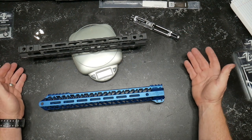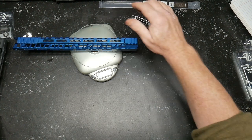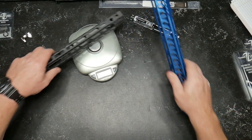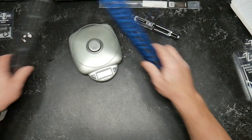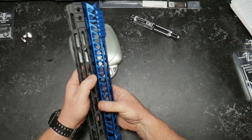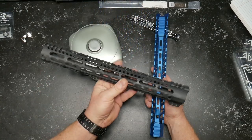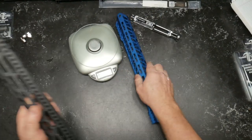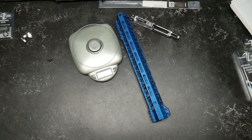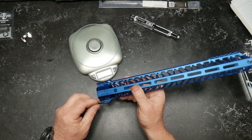For weight comparison: the Midwest Industries rail is 9.7 ounces, and the Timber Creek is 9.1 ounces. It's not entirely fair because this one doesn't have a cut or relief up in here, but anyway it gives you a good idea of the comparison in weight if you're looking at these two options.